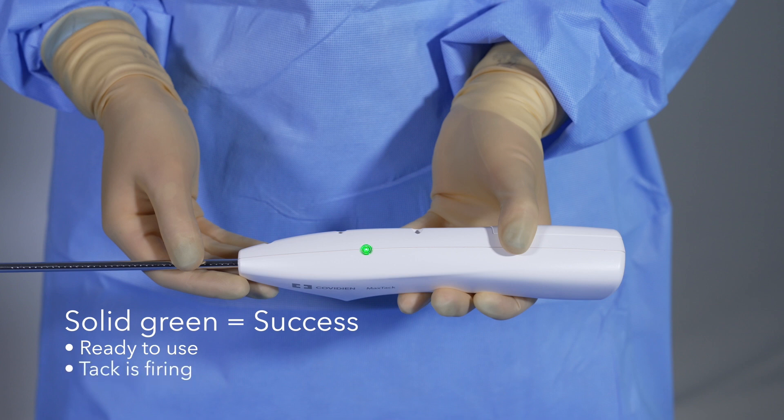The motor will vibrate throughout deployment but there is no audio at this time. Lastly, a solid green LED indicates when a tack has successfully been deployed. An audible beep will confirm that a single tack has been deployed.